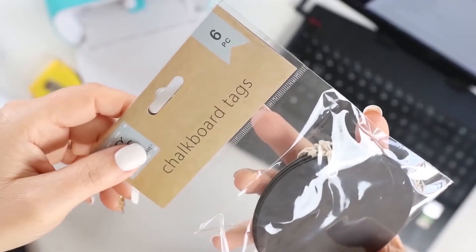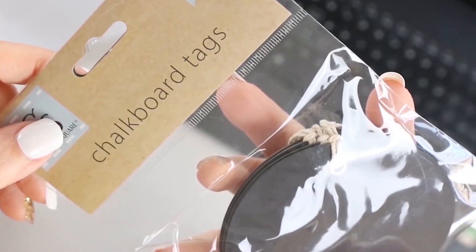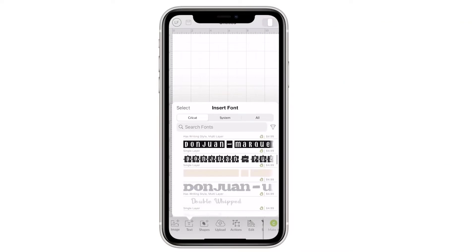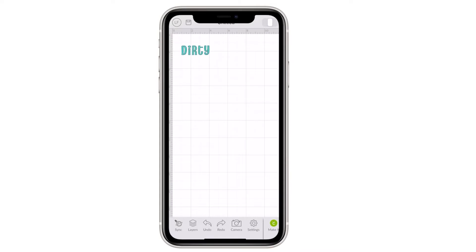We have a mask bin station set up in our laundry room and it has some labels on it right now but I wanted to dress them up a little bit. I grabbed some round labels from my stash that I picked up at Dollar Tree and I went into my Cricut Joy and used a fun font with white permanent vinyl. I created three new labels that said clean, dirty, and sanitize.